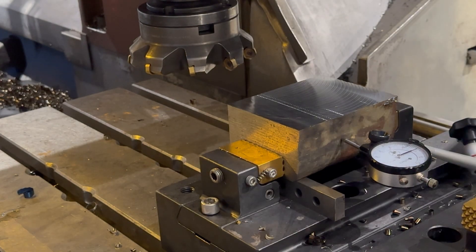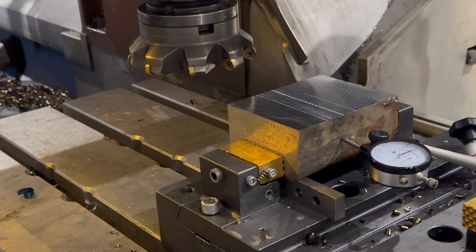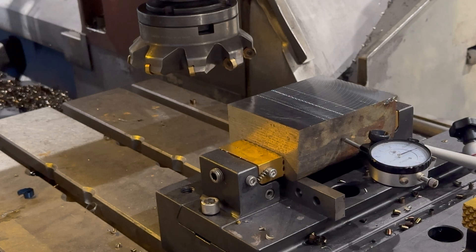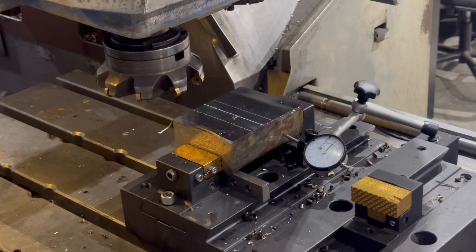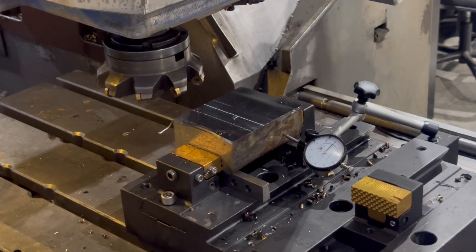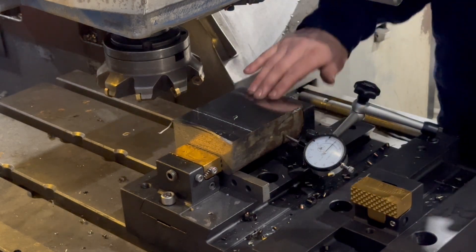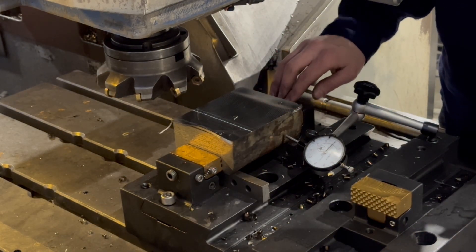Beautiful. I'm at 90%, so. Okay, so we're doing vise testing — we're going to do a quarter-inch cut at 40 inches a minute.